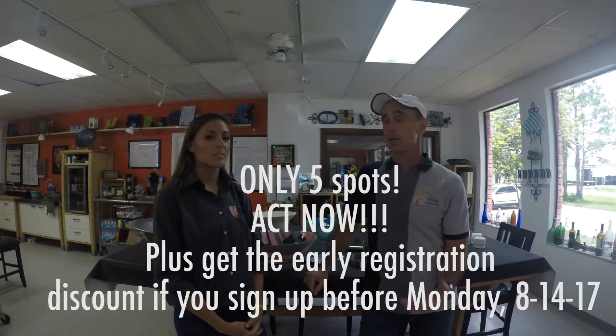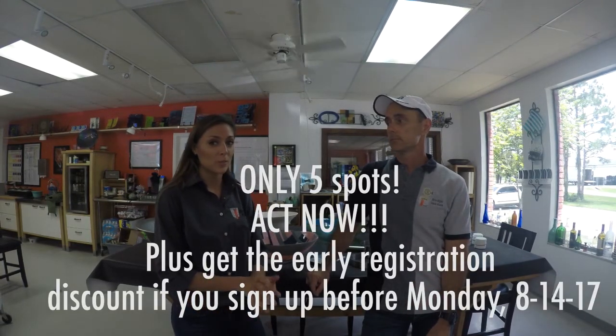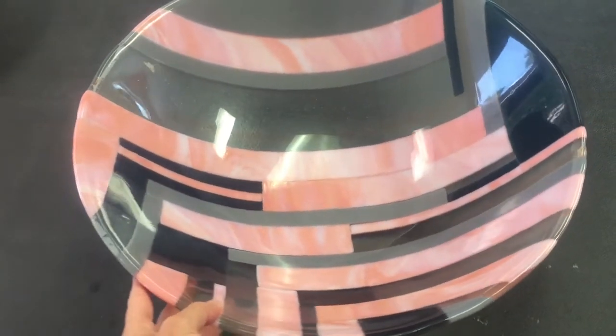Because this class is so hands-on and the scope of the pieces are so large, there's very limited space — only five spots — so if you want to get in on this, sign up soon. They teach you so well that you'll be able to teach other people and do it over and over again. If you find handmade pieces at retail price they'd be really expensive, so you can make a lot of money making these.